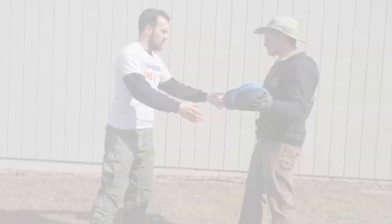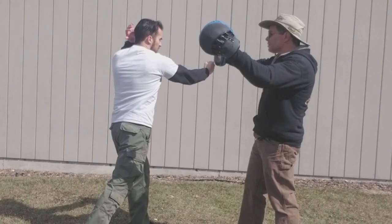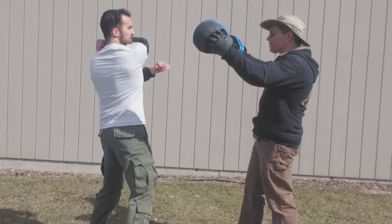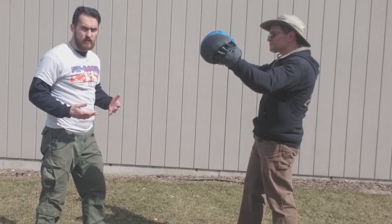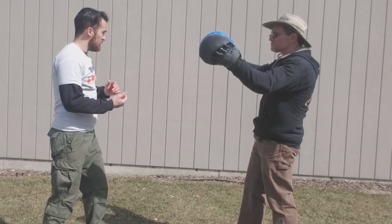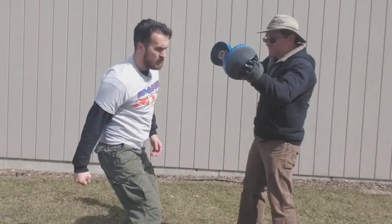If you have a partner to work with, make sure to grab some focus mitts. We'll bring JJ in here. Place the mitts basically at the height of the head, so when you strike them you've got a forehand hammer fist and a backhand hammer fist. You can also use footwork — use your whole body to step into the strike.